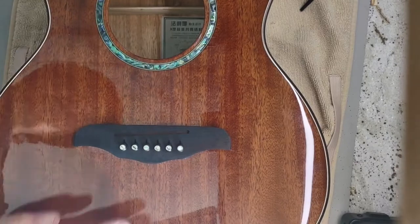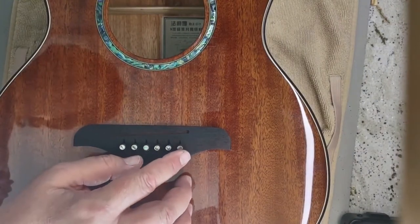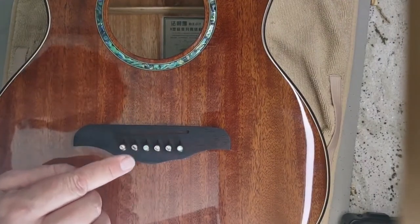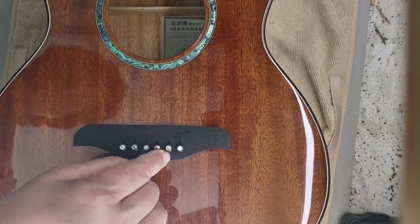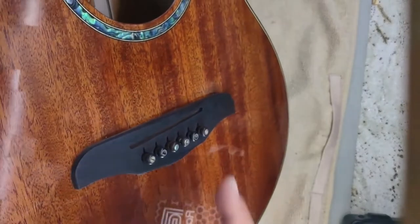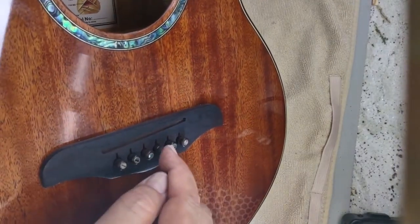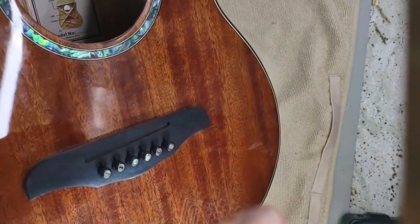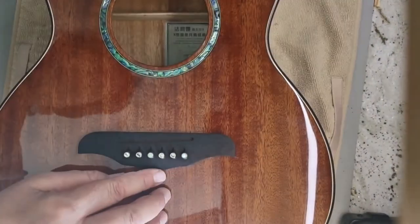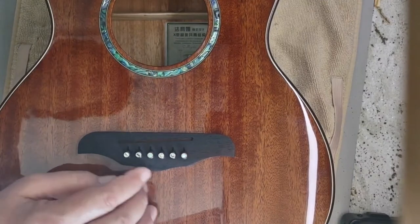Another tip on installing these bridge pins: you should be able to hear a squeaking noise as it goes in — that tells you there's just enough room for this to fit and it's going to hold tight. If you drop it in and it pulls out easily, the hole is too big. Stop what you're doing and grab your six pins and try each one in the hole, because each one is fractionally different and you might find one that's slightly bigger that will fit in that hole.